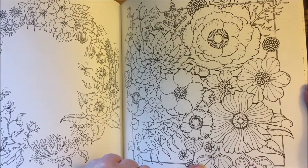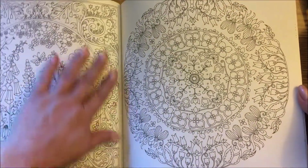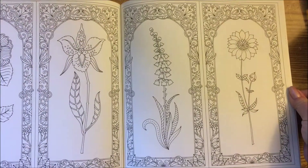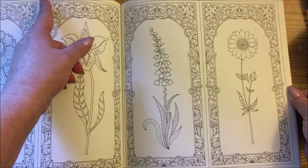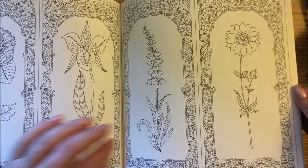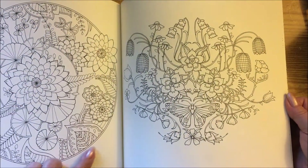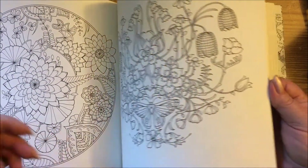This one would look really pretty framed with the other ones with the boxes on them. This is just gorgeous. If you were really good at cutting, you could probably cut it right down that line and then have a four panel that you could hang up on the wall. This is pretty - we've got little fishies down here. I've seen people color that. Love that page.